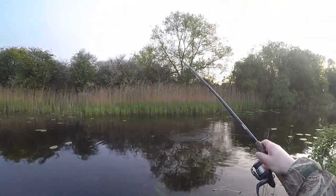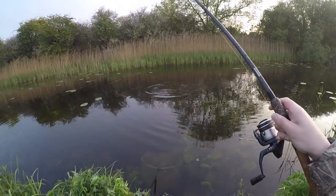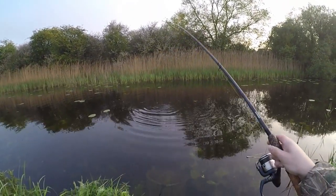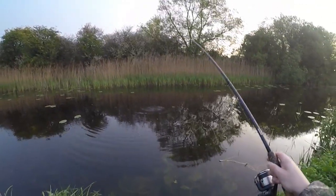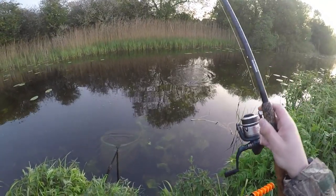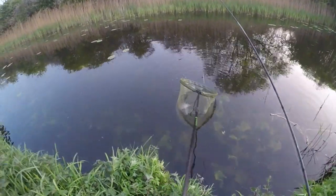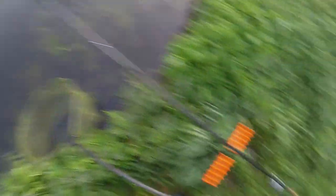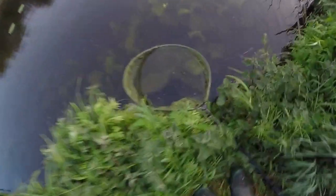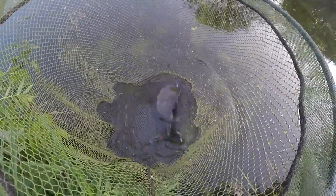Another bream — getting a few bream out of the canal now. This one's putting up a scrap. Don't think it's that big, probably about two pounds. Liking the bread flake. Oh, got stuck on a piece of cabbage — come on in, you're mine! Nice, another bream. Probably about two pounds. That was a nice fish, just over two pounds — a nice bream.